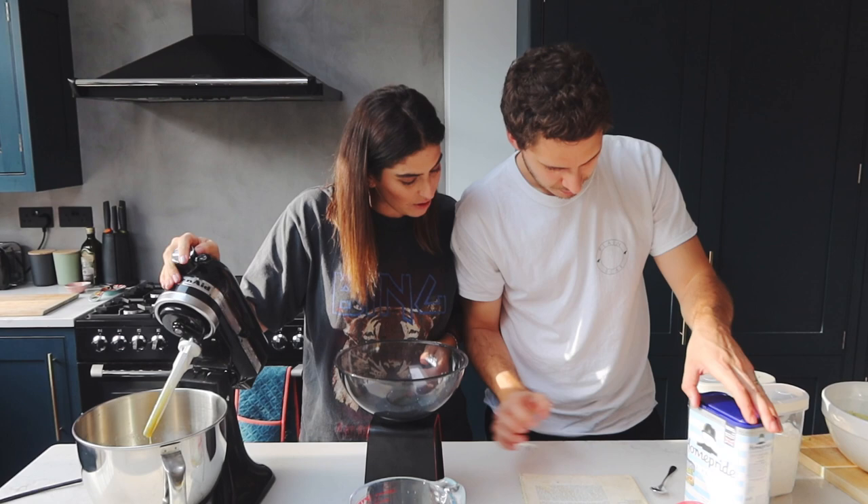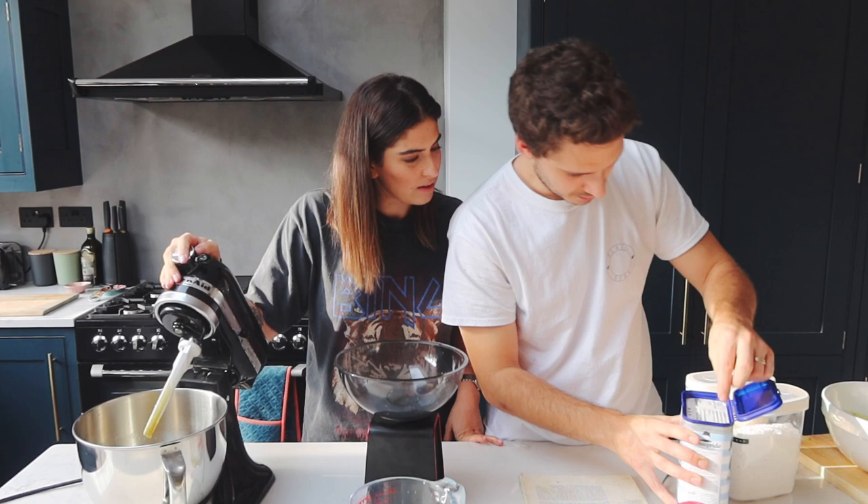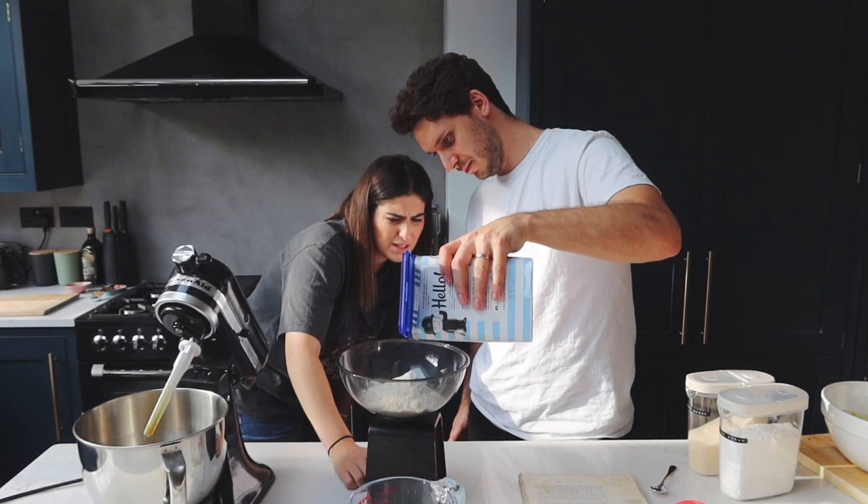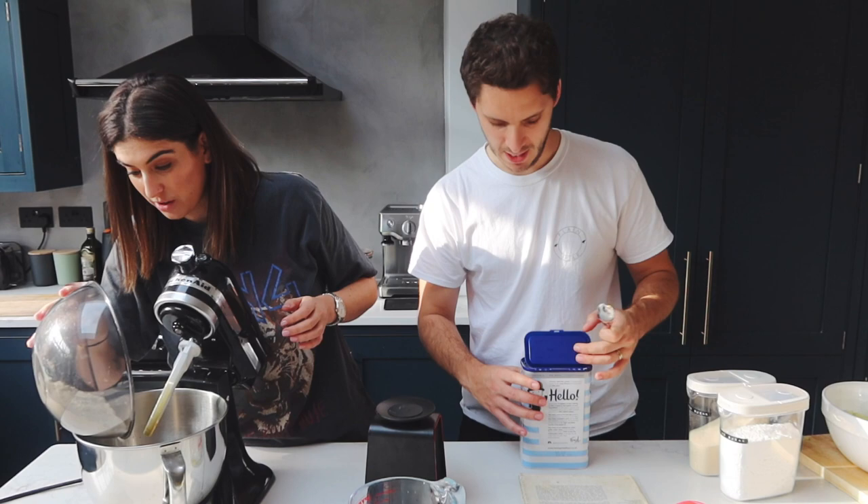We've done this so wrong - do you think it's gonna ruin the cake? No. You've mixed in the wrong order, so try to add the flour a bit at a time so it doesn't just poof up everywhere.